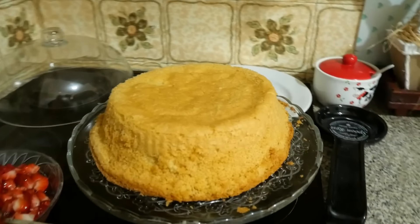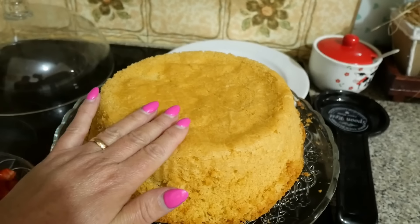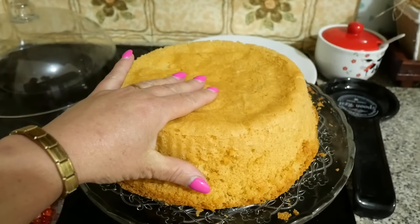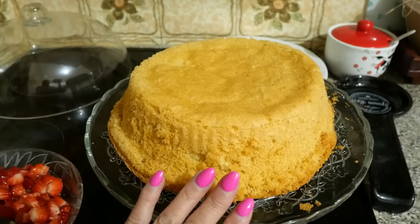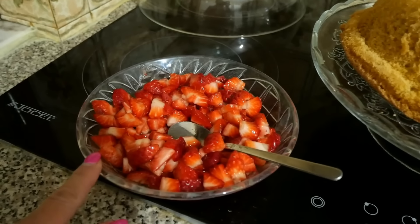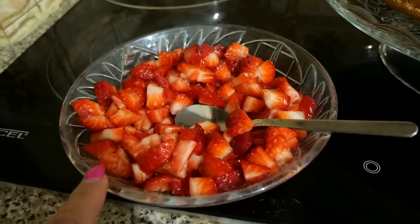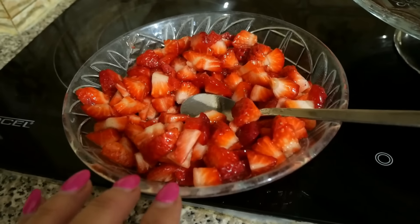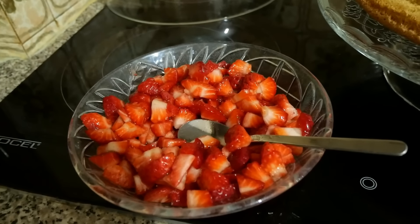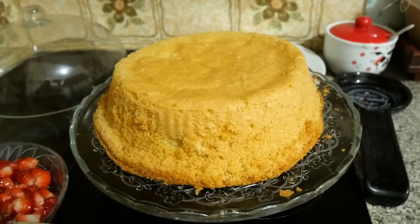I already unmolded the cake here. It came out a little crooked on this side, but that's fine — it's soft and fluffy, beautiful. It's still warm so I have to let it cool completely so the natas can stay firm. I already prepared this little bowl of strawberries and added a spoonful of sugar so they absorb the sweetness. I'll make a filling with icing sugar and the natas, then separate some cream for topping.